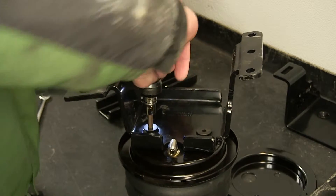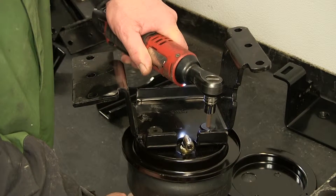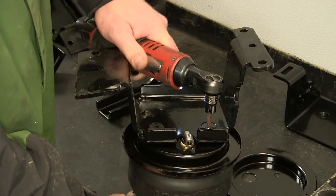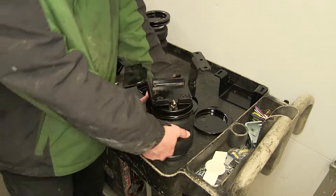Once installed, we'll go ahead and tighten them down. With our upper bracket secured to the airbag, we're going to turn it over.